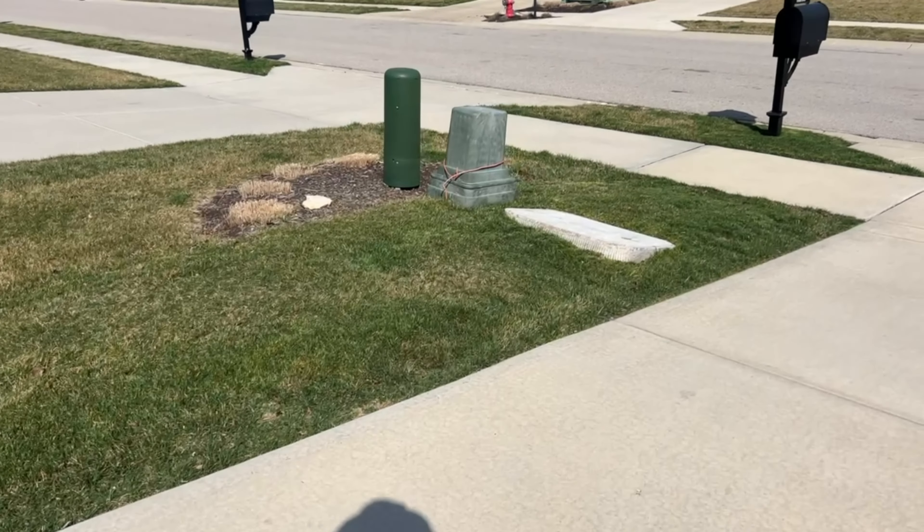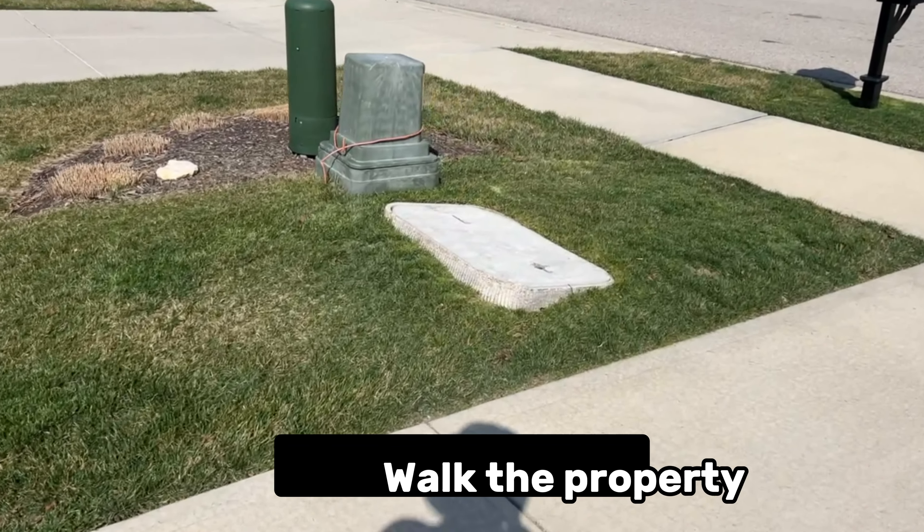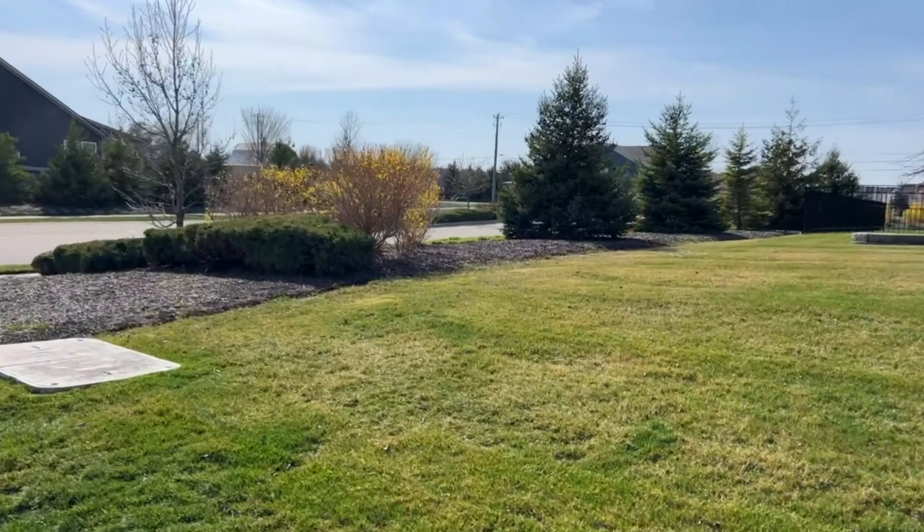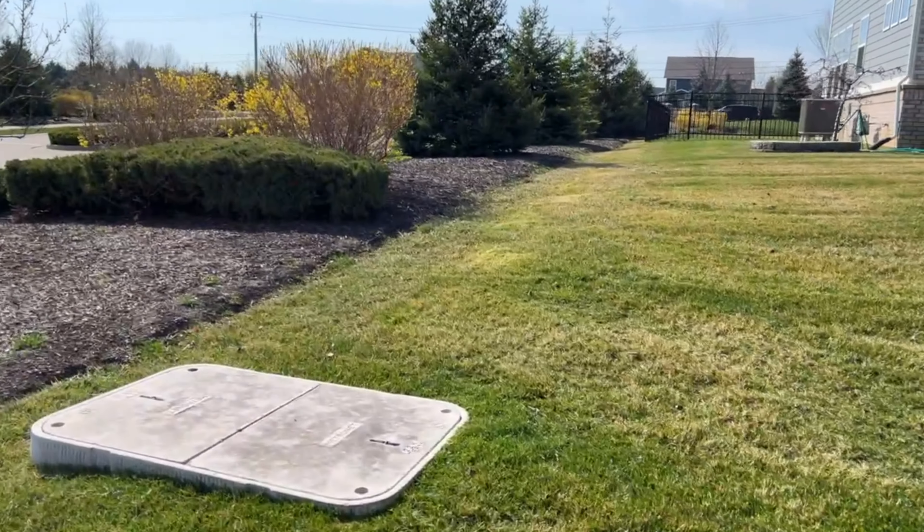The very first thing that I did was do a thorough walkthrough around this property, look for anything weird — like these utility boxes. You gotta make a game plan to prevent any time wasted mowing and string trimming around these things.